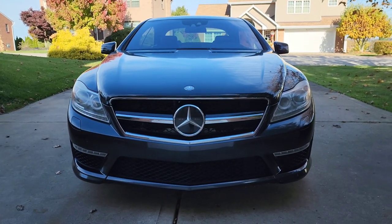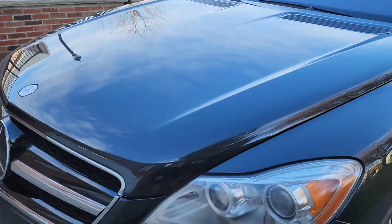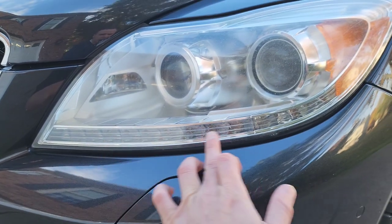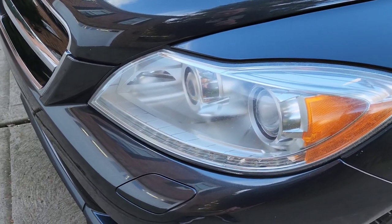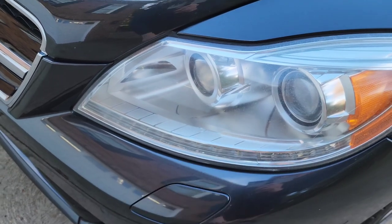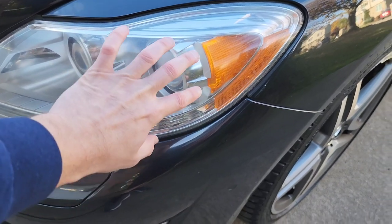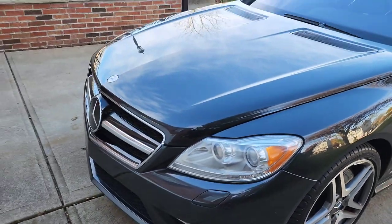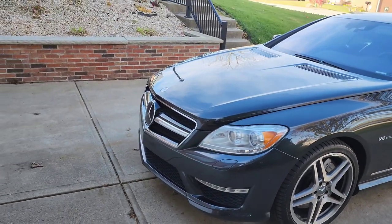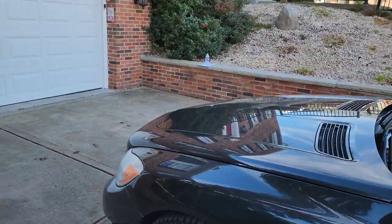This car does have a ton of presence on the road. It has a nice big wide front end — people really get out of your way when they see you coming down the road. It does have the factory LED light strips and daytime running lights up front as well. So in my opinion, if I were to do some modifications to this car, the headlights is definitely a place where I'd spend a little bit of time.